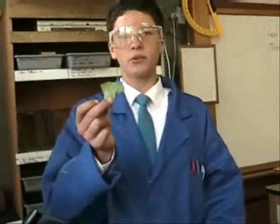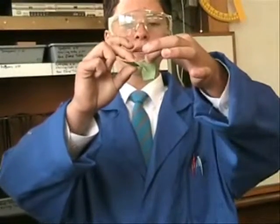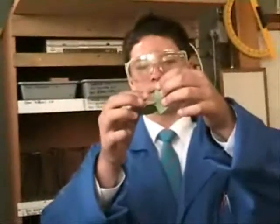First, you will take your piece of rhubarb leaf and tear it, the two pieces away from each other, leaving you with a clear piece of leaf.